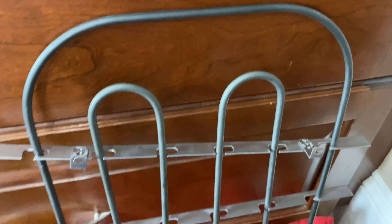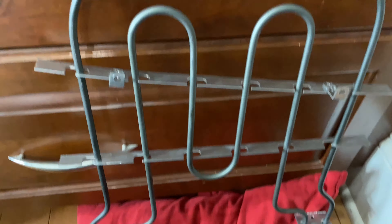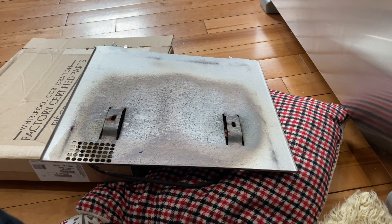It looks like an OEM part and there's your part number right there. Here's the oven again — just pause it and you can get all those numbers. Here's the new element, shiny and new.